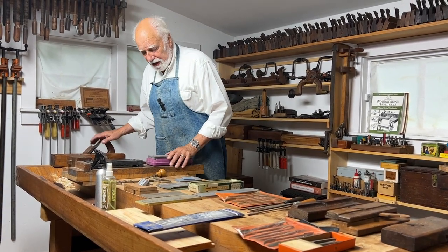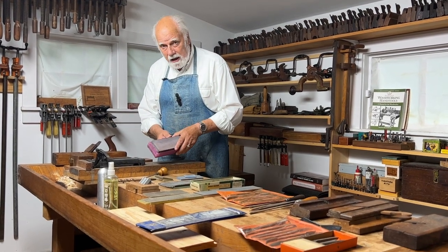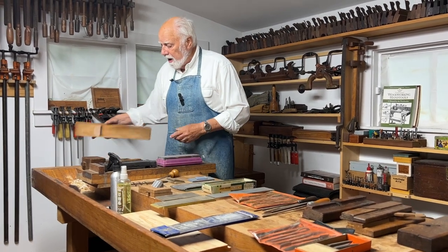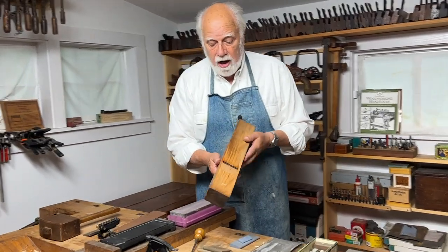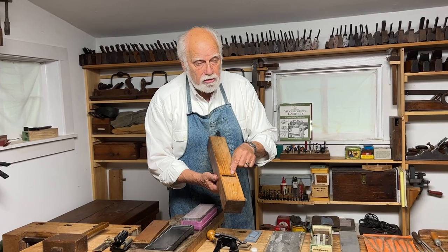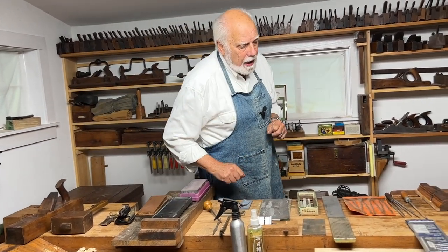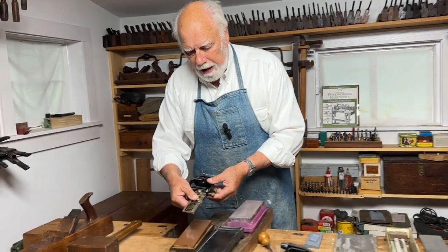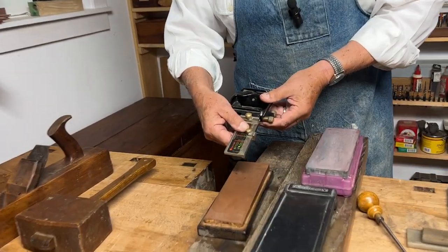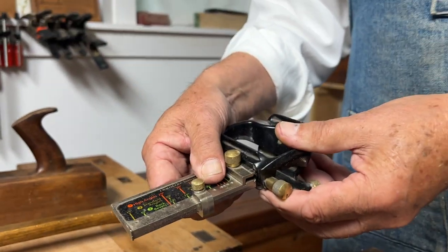In previous episodes, we've talked basically about using water stones and different kinds of Japanese stones for sharpening irons that you might find in bench planes, like this jack plane — irons that are straight across. We've demonstrated how you sharpen those by using different kinds of jigs. Here's one of the jigs that we use, where you put the blade in here, and what the jig does is guarantee that the bevel that you put on the blade stays absolutely regular.